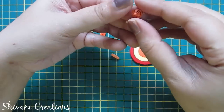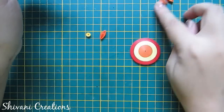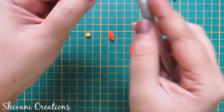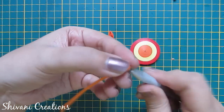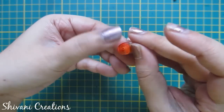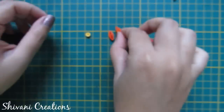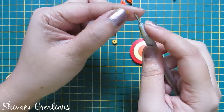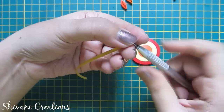Making one teardrop shape like this. Now for this leaf shape I am using half strip of dark orange color — make one loose coil, secure the end, and make a leaf shape like this. And for this tight coil I am using half strip of yellow color and making one tight coil like this.